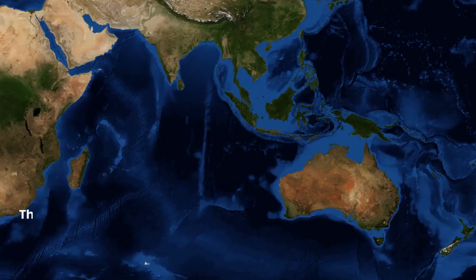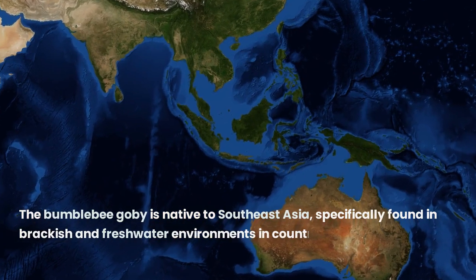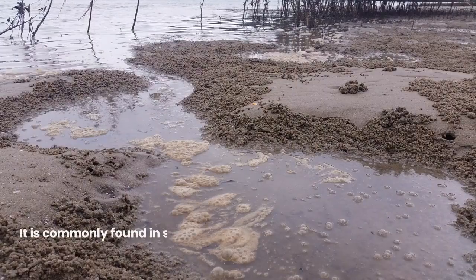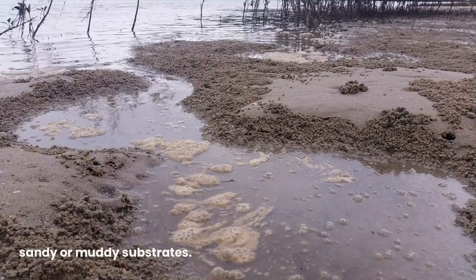The Bumblebee goby is native to Southeast Asia, specifically found in brackish and freshwater environments in countries such as Thailand, Malaysia, Singapore, and Indonesia. It is commonly found in shallow streams, marshes, and estuaries with sandy or muddy substrates.